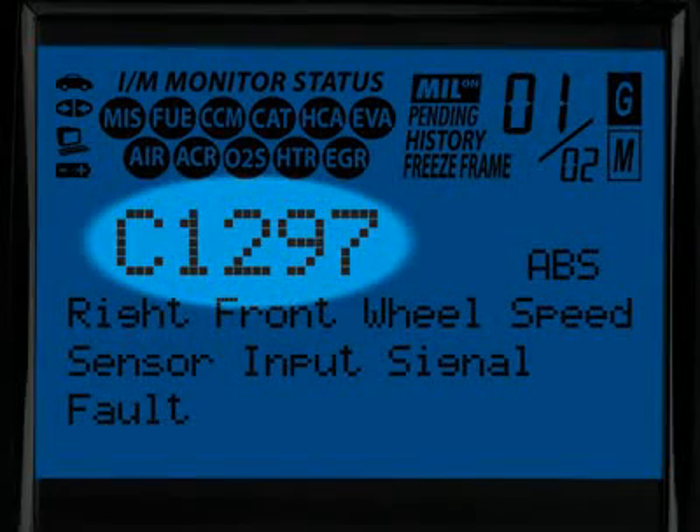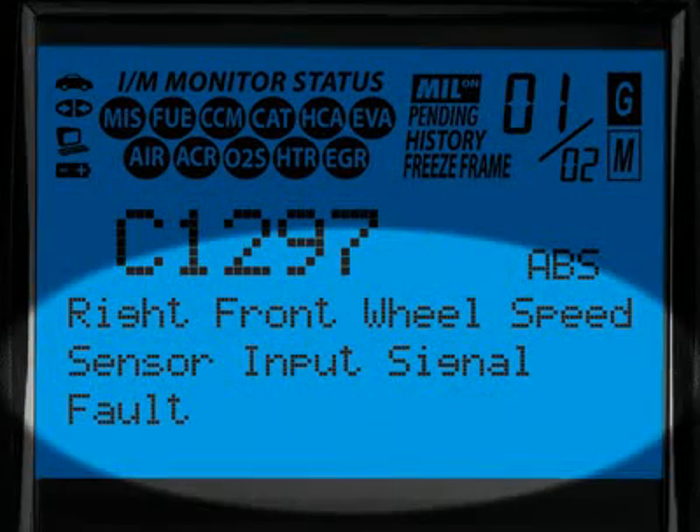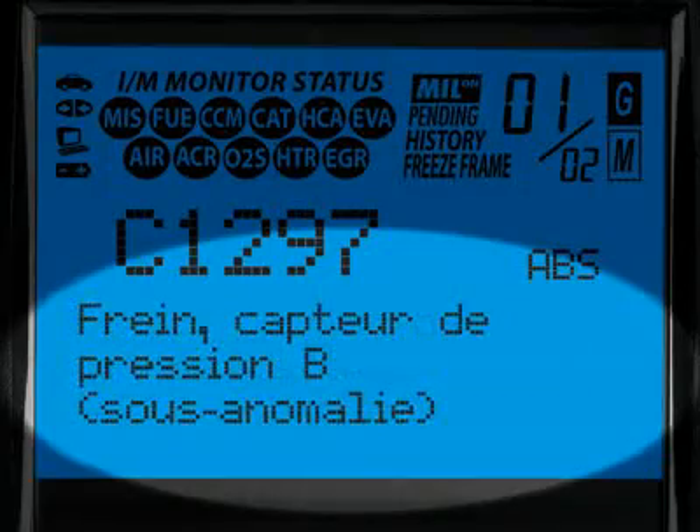The diagnostic trouble code, or DTC, is highlighted and will generally start with the letter P if it is an emissions-related diagnostic code, or a C if it is an ABS code. When the diagnostic trouble code definition is given, it is shown in one of three languages you request — English, Spanish or French.